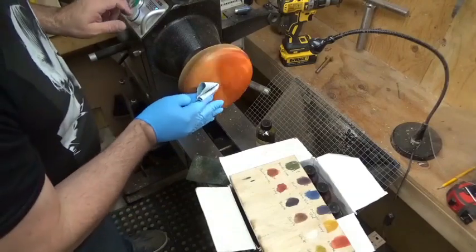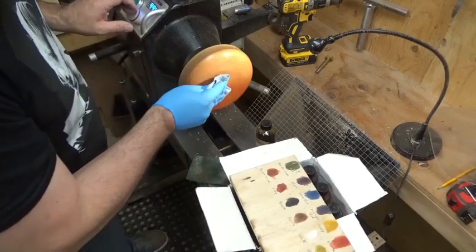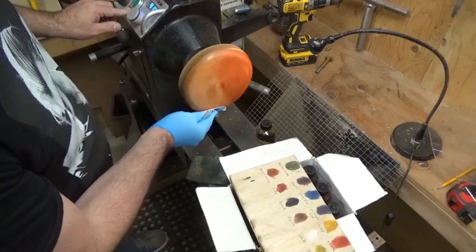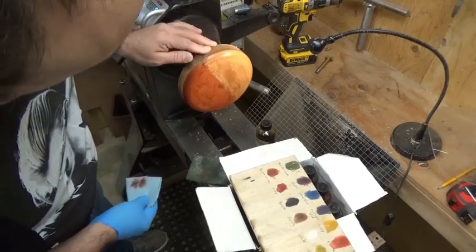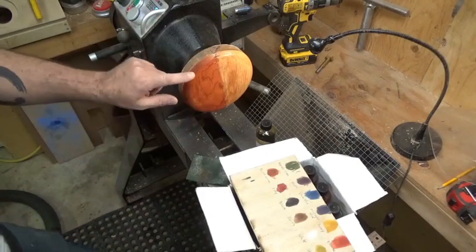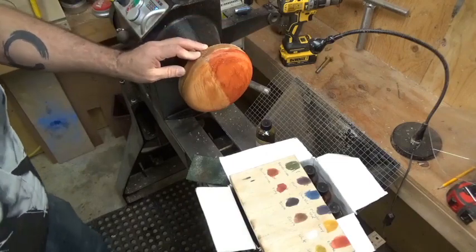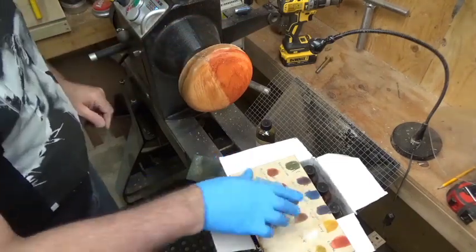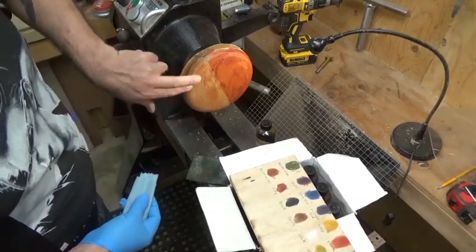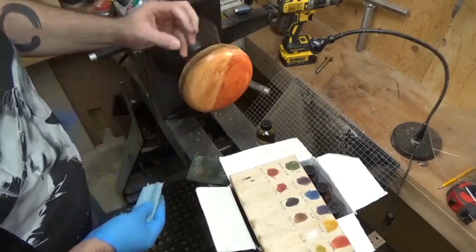That's dry so I'm just going to burnish it a little bit — that should also help dry it. You can see a difference already: this is the side that wasn't sealed, this is the side that was sealed. I'm going to let that dry and then put my other coat on. This side is already dry because I think I just basically wiped the color back off — it didn't absorb into the wood.